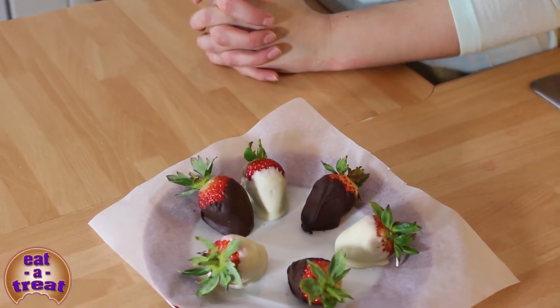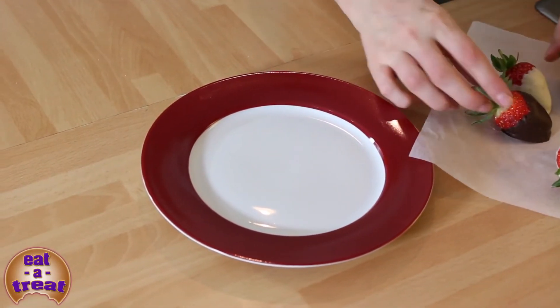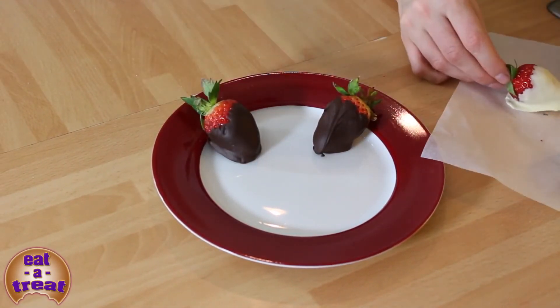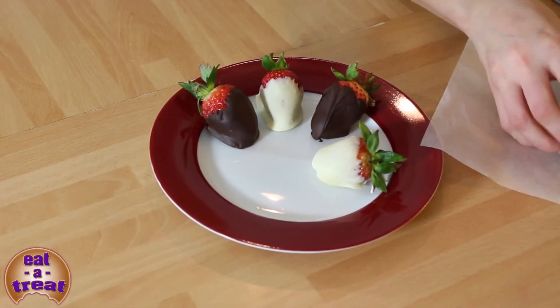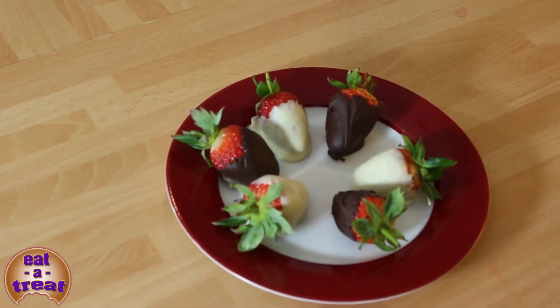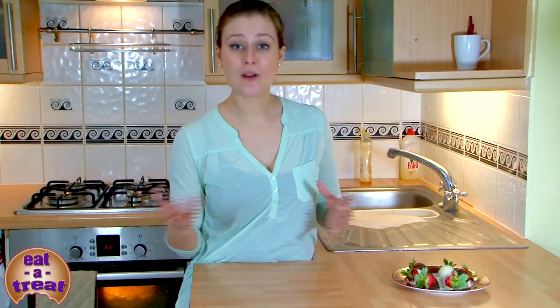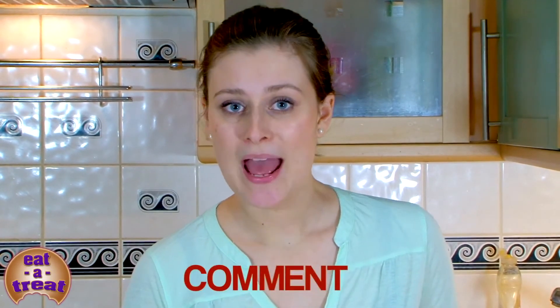Here we have our refrigerated chocolate dipped strawberries and they are ready. They're lovely for a slightly healthy snack, or if you're having an evening in, or for a party where you use the different colors — they're a really nice little extra to have. You've been watching with me Emma. If you have any comments please leave them below, and please do subscribe. I will see you very soon.